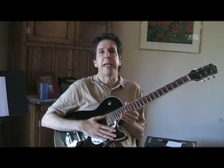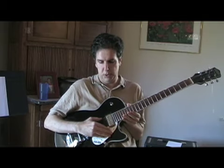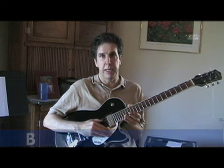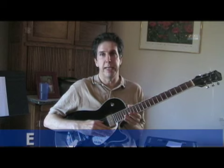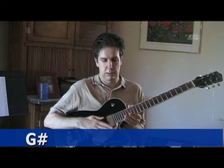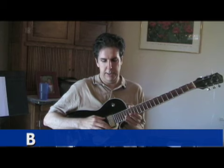To get the Stones sound, he used an open tuning — open E tuning. The top string, the sixth string is E, the fifth string is B, the fourth string is E again, the third string is G sharp, the second string is B, and finally the first string is E again.